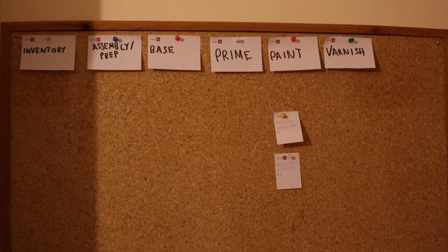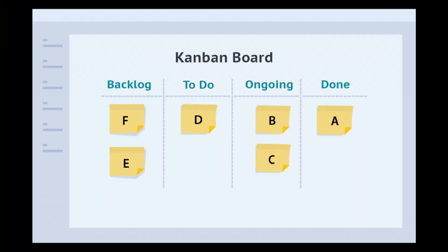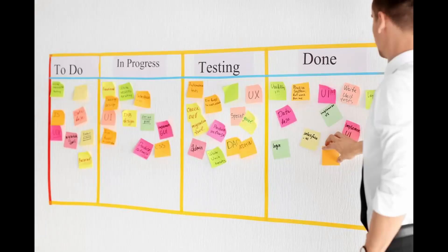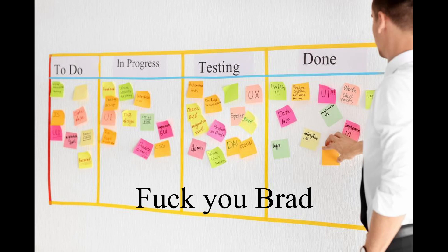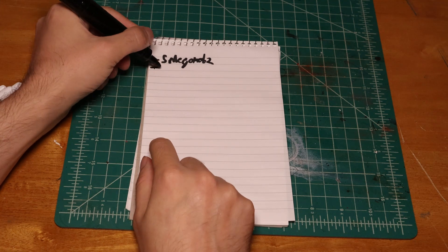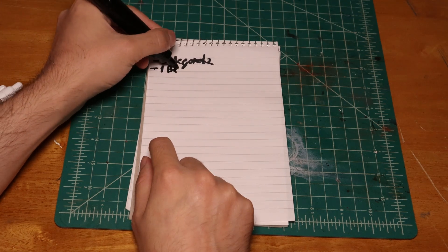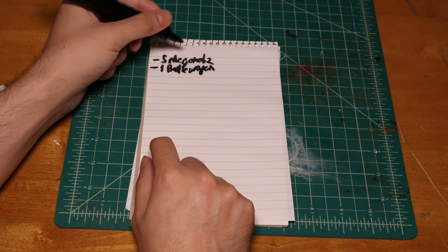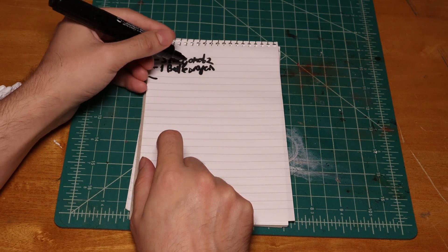And this is a Kanban board — a deceptively simple tool to visualize progress. If you ever worked at any large company, there's a good chance you saw it before, and also a good chance that you hate it. The basic idea is very simple: keep track of your work. A pile of shame is daunting, but if you know exactly how many minis you have left, it is a much more concrete goal, one that you can chip away at every day and be happy about the progress that you actually make.